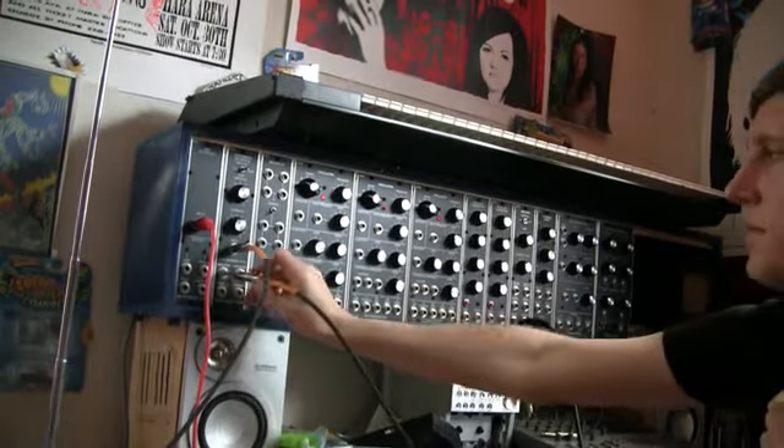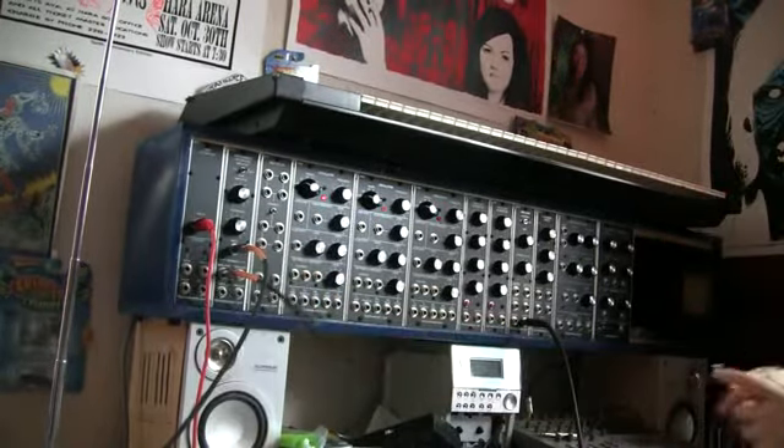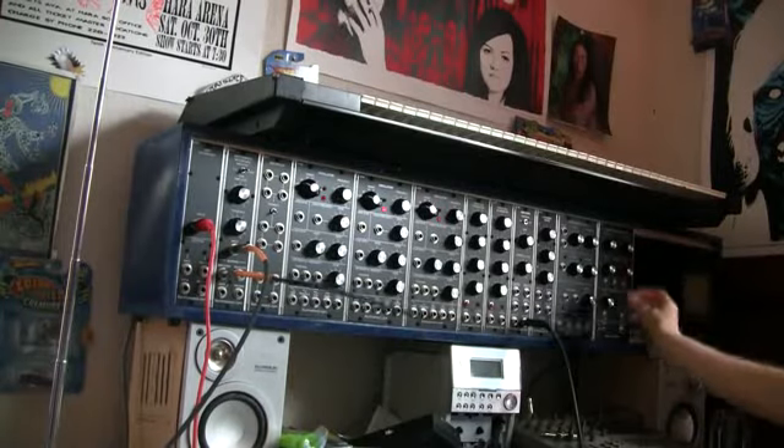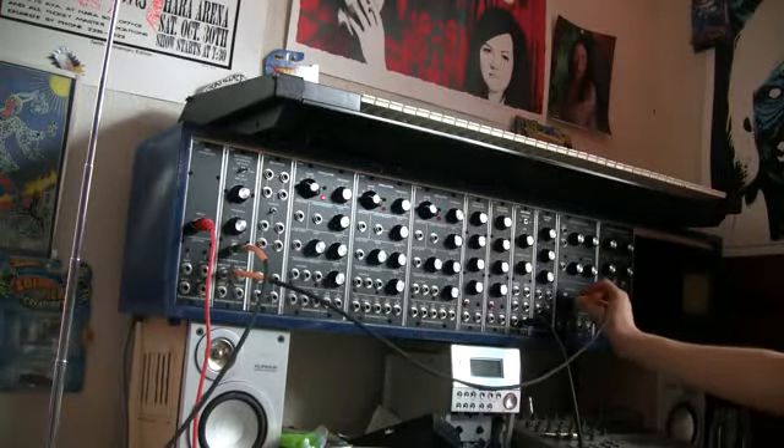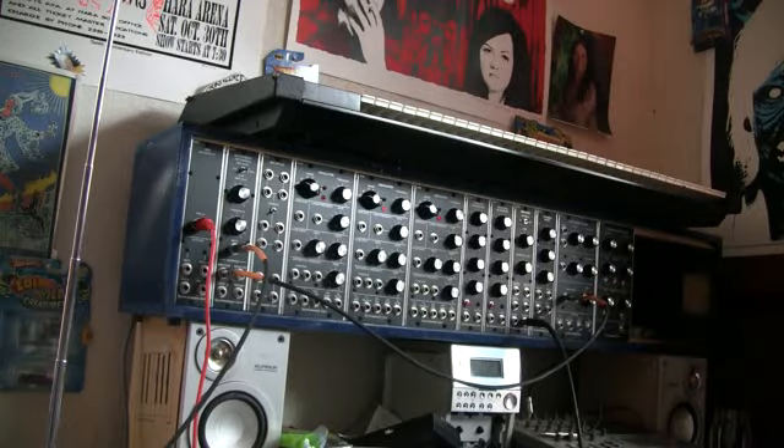So we'll take the amplifier out first. We're going to just run that through a filter here, and then just patch it in so we can just hear it straight up.